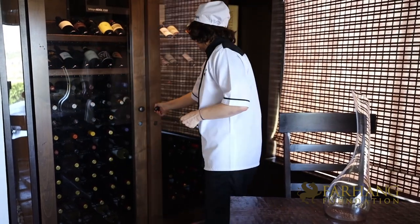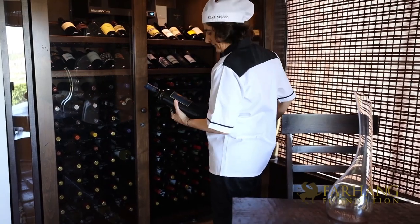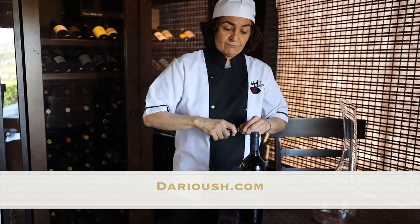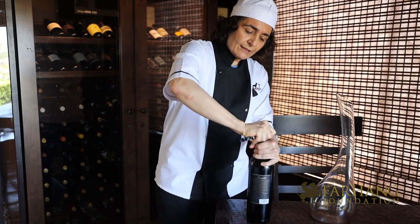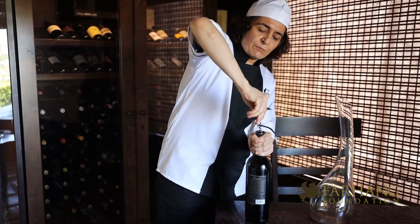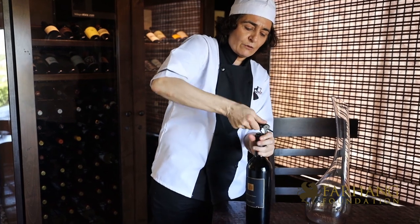I believe for each meal you need a nice glass of wine. I'm going to pick something for my guests today. A bottle of D'Aryoush — I think it's the perfect wine for today, and this is my recommendation. It doesn't matter if you pay $9 or $2,000 for a bottle of wine, it's always better to decant your wine.